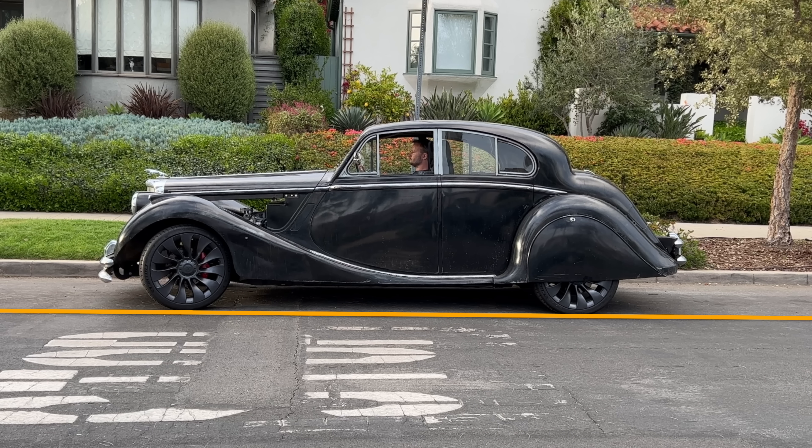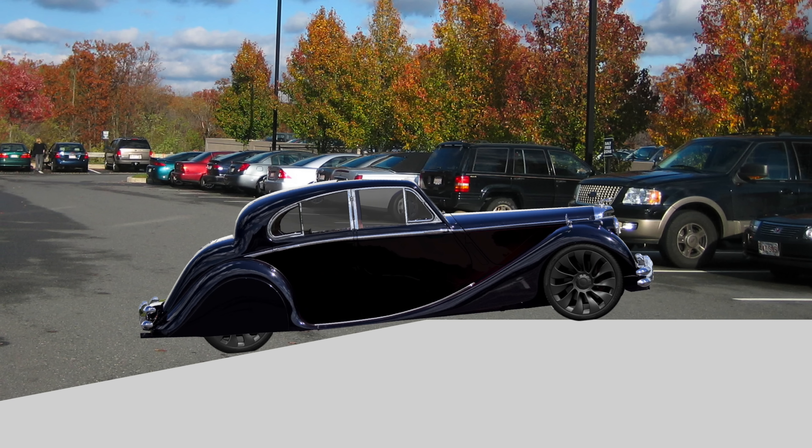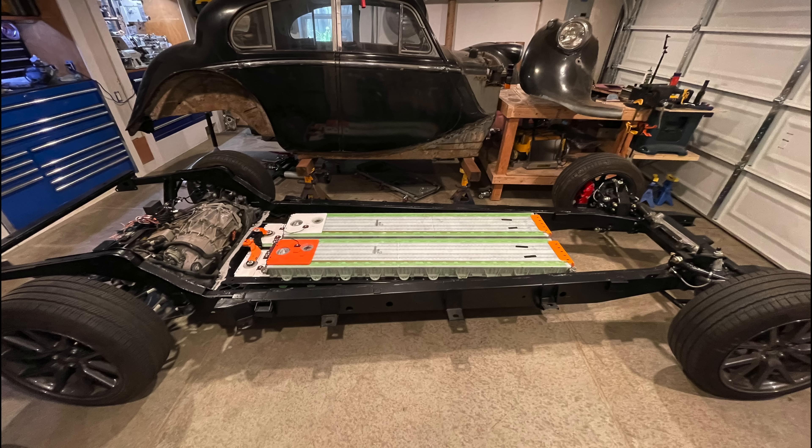This car has a decent amount of ground clearance and a pretty good approach and departure angle, but it has an atrocious breakover angle. Imagine driving into an elevated parking lot with a gentle slope up. At the top, there will be a pointy bit, and that pointy bit will gently tickle the underside of my car. By gently tickle, I mean aggressively damage, and by underside, I mean the high-voltage battery.